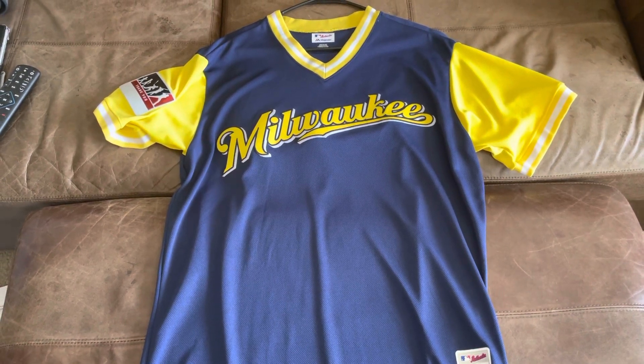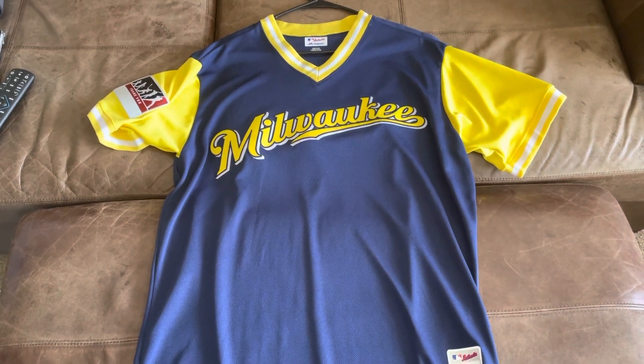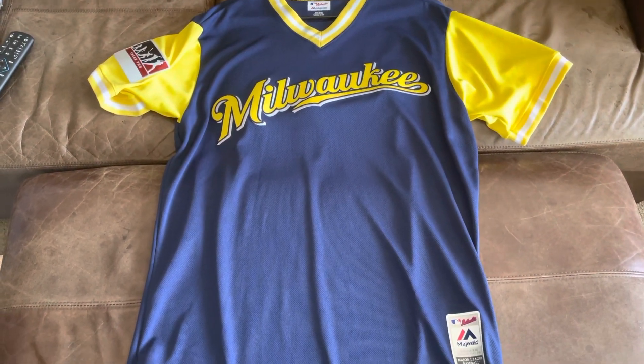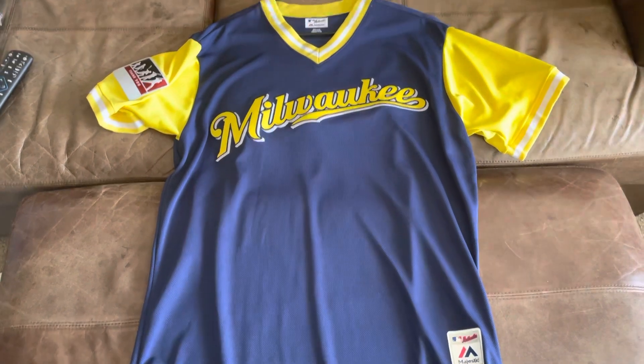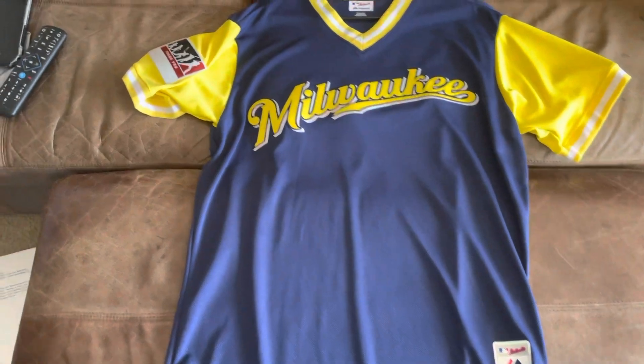This is their 2018 Players Weekend jersey that they wore. I think the Brewers were at Dodger Stadium in 2018 when they wore these. This is just a retail authentic with no player on the back or anything.